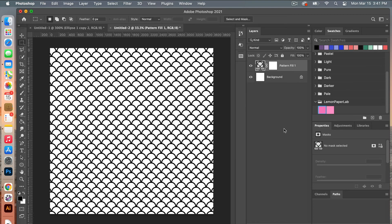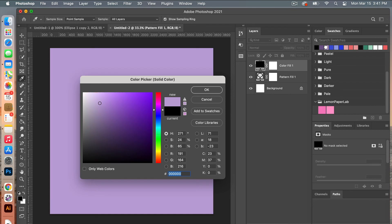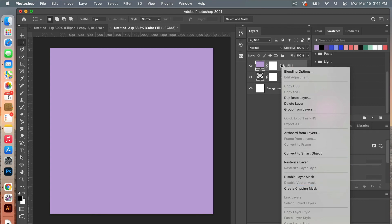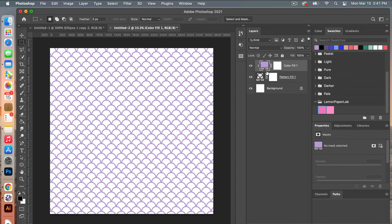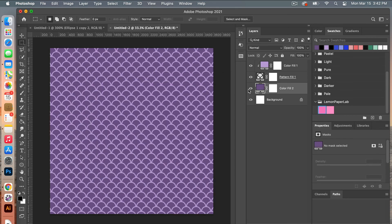Click OK and then let's add color by adding a solid color adjustment layer. Select a color from your swatches and click OK. To add it to your pattern, create a clipping mask. With the color fill layer selected right click and select create clipping mask, or use the keyboard shortcut — hover between the two layers, Option-click for Mac users, Alt-click for PC. Then we can add a color background as well by adding another solid color adjustment layer, choosing a color from swatches. This gives a nice two-tone effect. You could save this document as a template and come back to easily adjust colors.